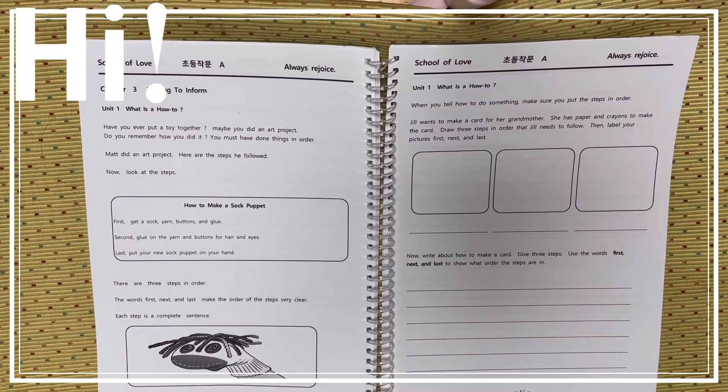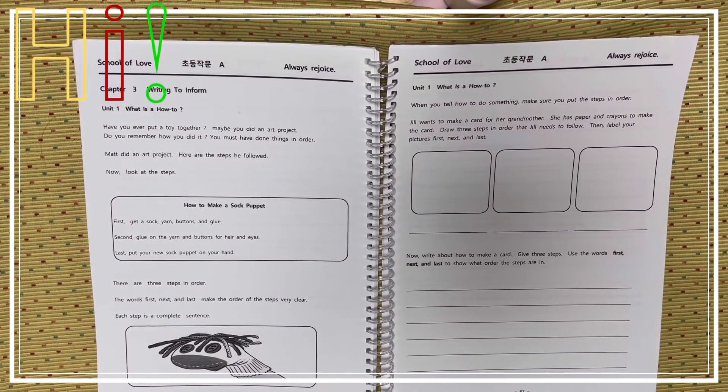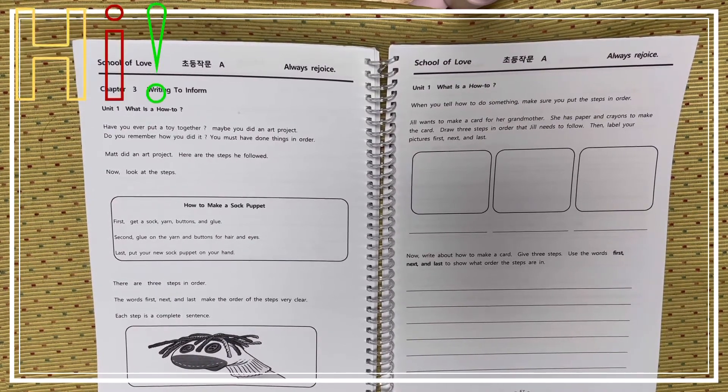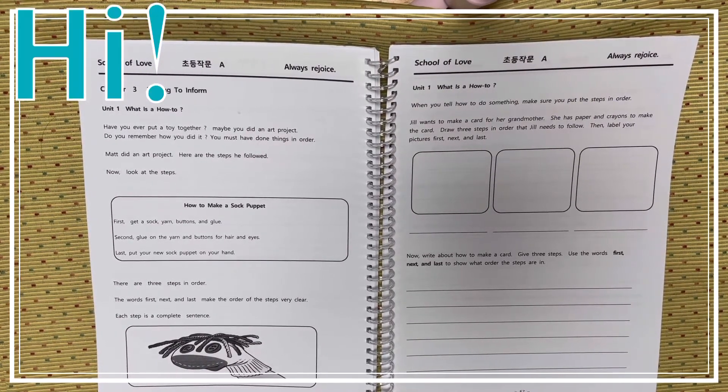As you can see in the box, there are 3 steps in order. The words first, next, and last make the order of the steps very clear and easy to see. Each step is a complete sentence. There is a picture of how to make a sock puppet, and the end result — as you can see, you will see a sock puppet.